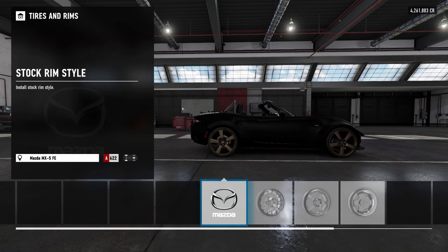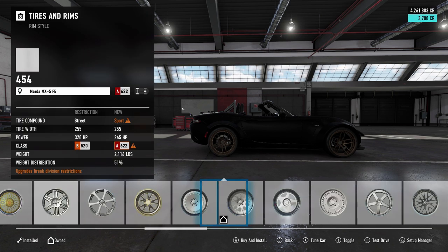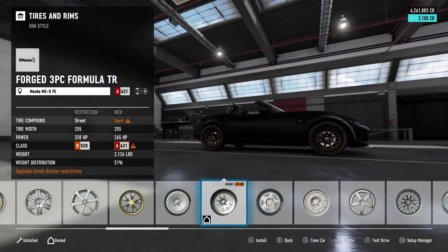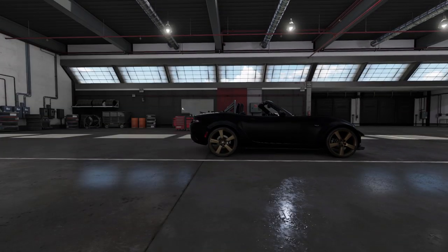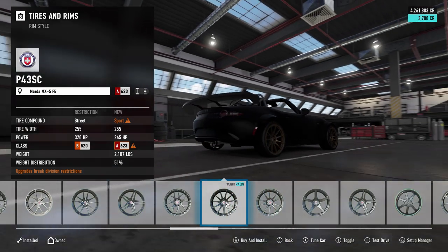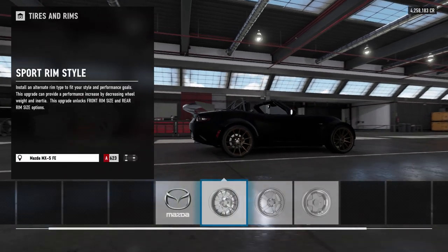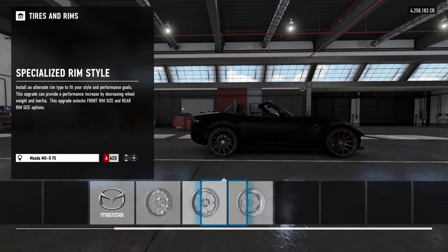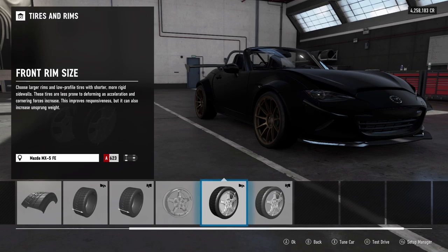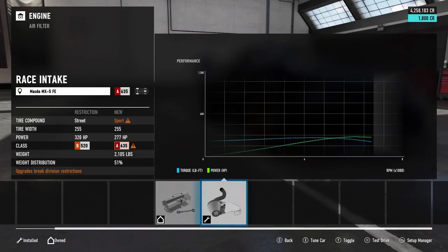We are going to be leaving 245s in the front and 255s in the rear, because we can only go up to a 275. But the car has to be 2800 pounds or heavier to go up to a 275 — that is a big tire. My ECA Camaro was running almost 315s. So we've got to figure out what wheels we are going to want to rock. I think maybe some HREs. I believe we are going to be running 18s — the car is just really small, so we'll run 18s.